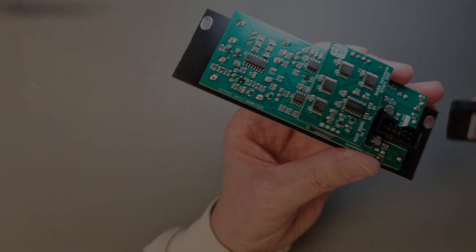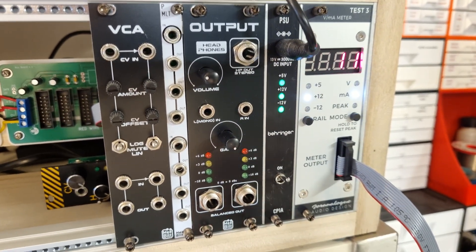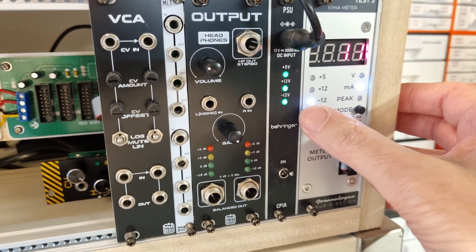Now we are ready to test the module. Before we plug it in, let's check the power consumption. Everything seems okay, so let's plug it into the case.